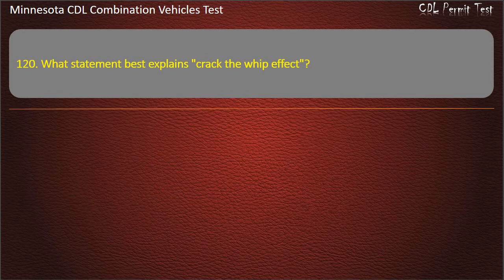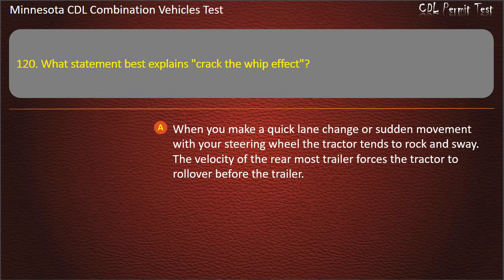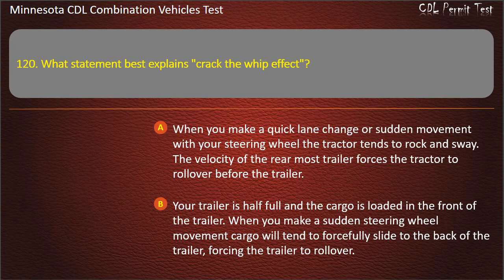Question 120: What statement best explains the crack-the-whip effect? When you make a quick lane change, your sudden movement with your steering wheel causes the rear trailer to swing out; the force of the rear trailer becomes amplified — rearward amplification — causing it to roll over. Answer: When you make a quick lane change, your sudden movement causes the rear trailer to swing out; the force becomes amplified, causing it to roll over — rearward amplification.